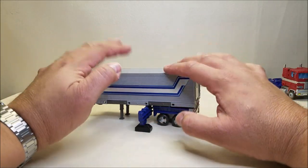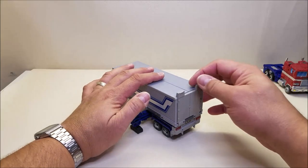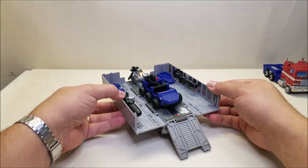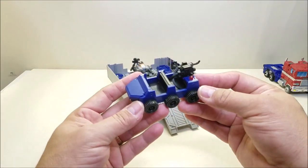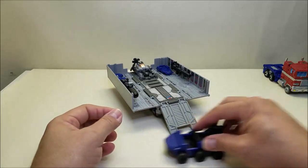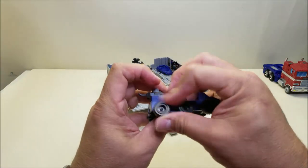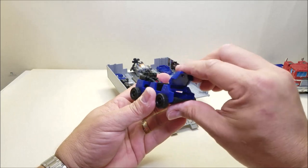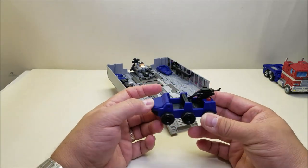Now we're going to open up the trailer. We take that ramp and pull it all the way down, then split the trailer in half. Right off the bat, we've got a lot to look at in here. First thing is our new Roller — you have to assemble this guy completely. The wheels do turn, but the tolerances are super tight so he doesn't roll freely right now. There's a little well in the front that you can open up to store stuff in — Titanmaster figures will fit in there, so you can have little Titanmasters driving around on Roller, which is really cool.